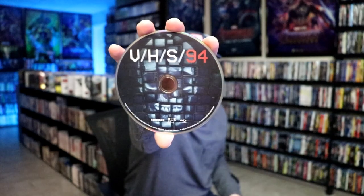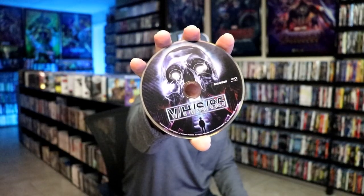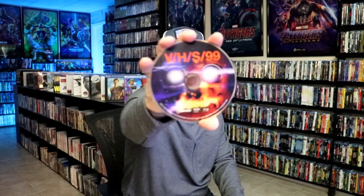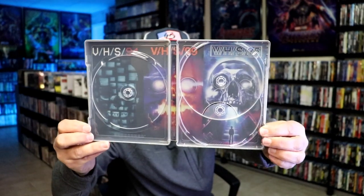We open it up and we have our front and back together. On the inside we do have our three discs — all Blu-ray discs. We have VHS 94, VHS 85, and VHS 99, each with their own disc art. And we do have some inside artwork where all three films are featured. Not bad at all.